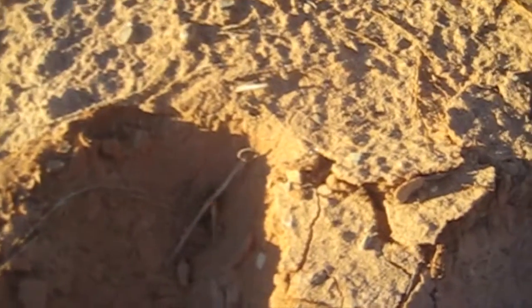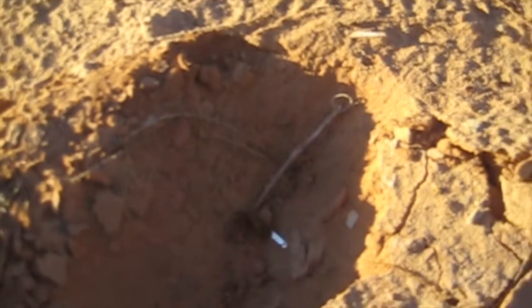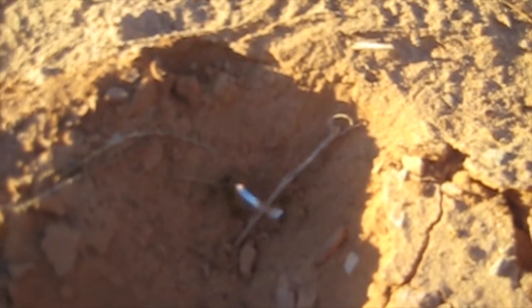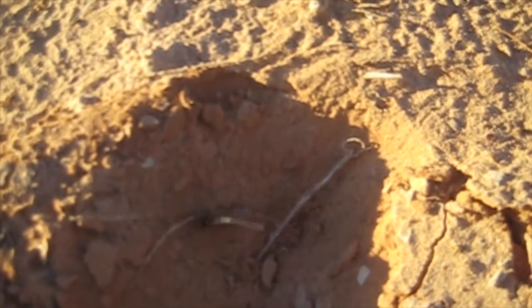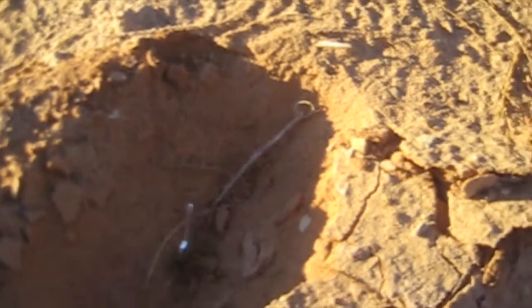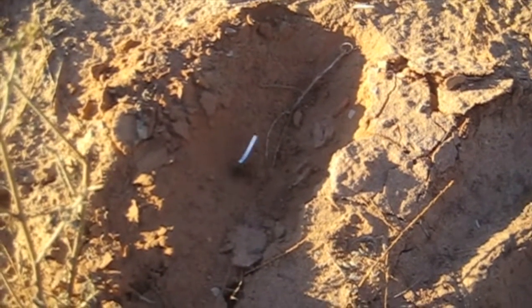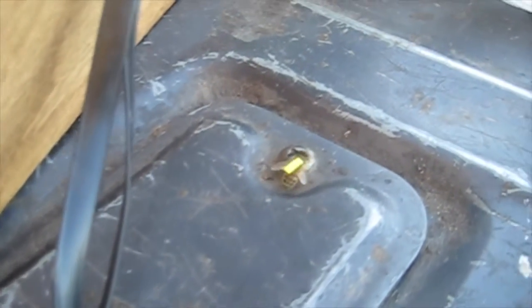I super-glued it on, but now the bee is crawling through the sand getting sand all over the super glue too. I don't think it's going to be able to fly. I glued some tinsel onto another bee but I think it's too big of a piece — it's going to interfere with its wings. I don't think it can fly. I need a smaller piece of tinsel.